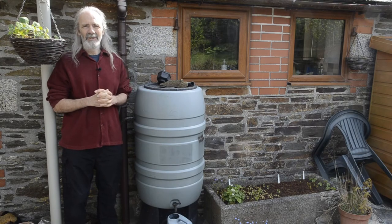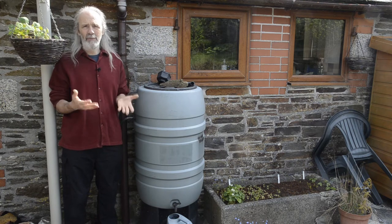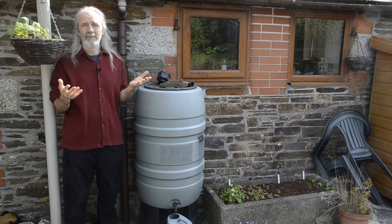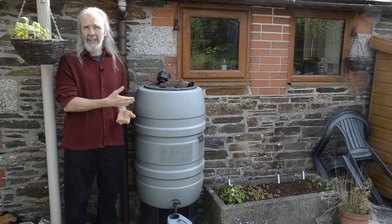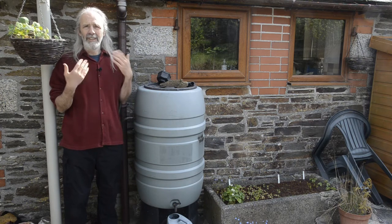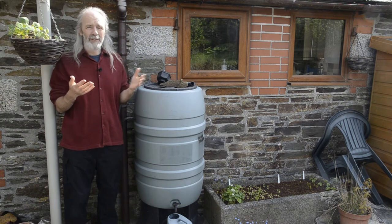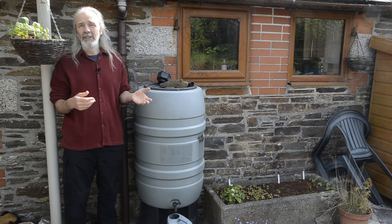More and more of us are growing our own food, which is really great, but we also need to think about where the water is coming from that we're using to irrigate our plants. Of course the best kind of water is rain that comes from the sky and that we store perhaps in tanks for the times when we most need it. This video is about what I've learned about the water tanks that I've used, how to connect them together, and also how to look after them.